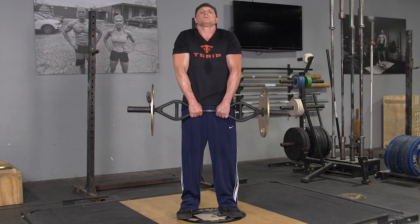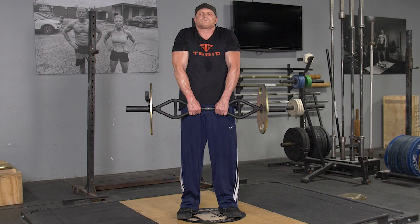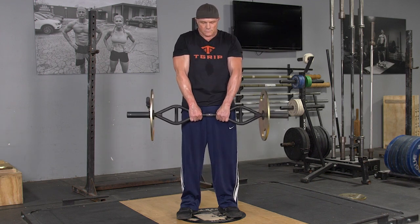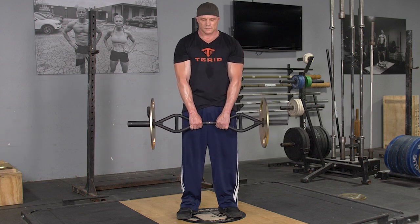To complete the shrug exercise using your T-grip bar, begin standing in an upright position, feet hip-width apart, arms extended down in front of you, grasping your T-grip bar with a center grip.